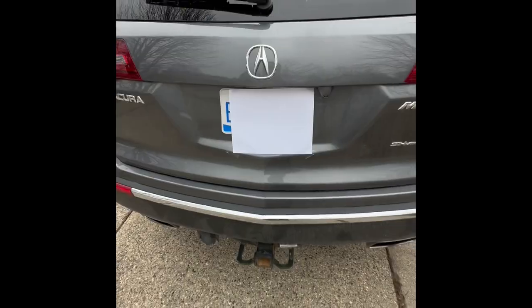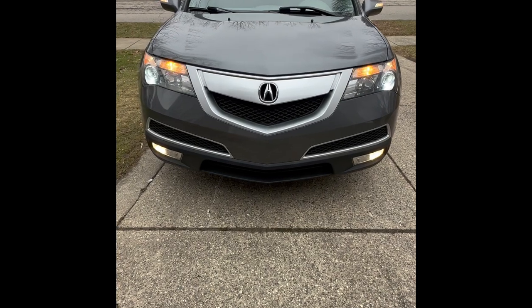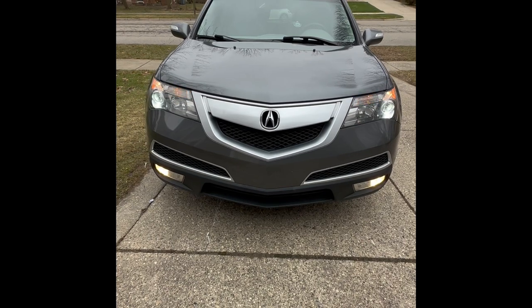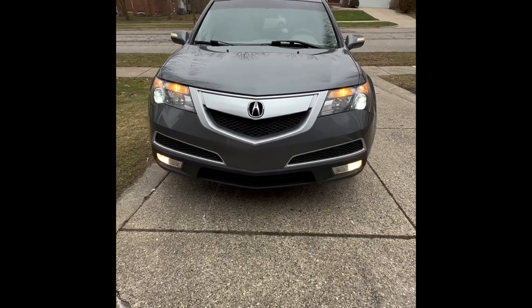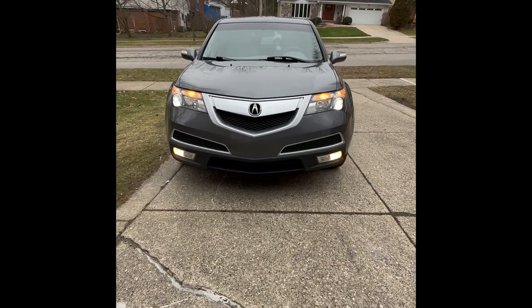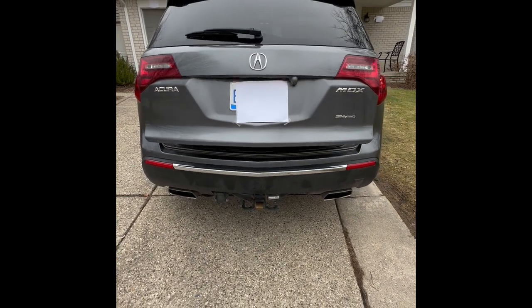Hey guys, today I'm showing you the cargo area of the 2012 Acura MDX. If you've read the channel description, you will see that I get access to cars and make as many videos out of them as I can. Since this is our personal car, I can make as many videos out of it as I want — including the cargo area of this MDX. Without further ado, let's go ahead and get into the cargo area of the 2012 Acura MDX.